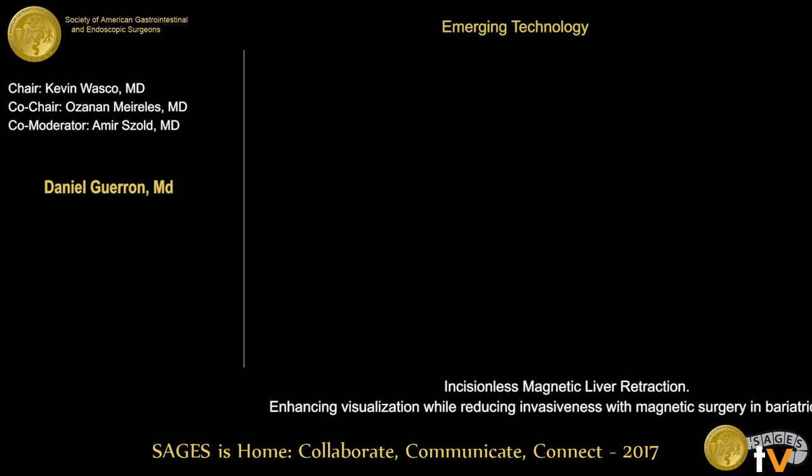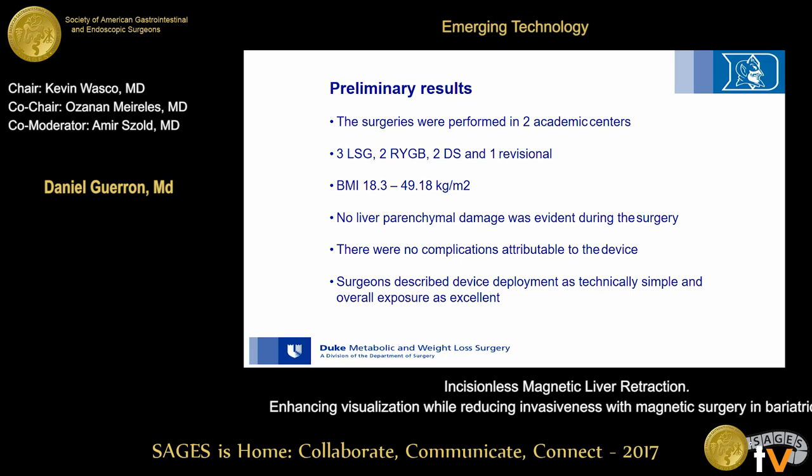We performed surgeries in two academic centers — a total of eight cases: three sleeves, two gastric bypasses, one duodenal switch, and one revision, in patients with BMI ranging from 18.3 to almost 50. No liver parenchymal damage was evident during surgery, and there were no complications attributed to the device. Surgeons described device deployment as technically simple and overall exposure as excellent.